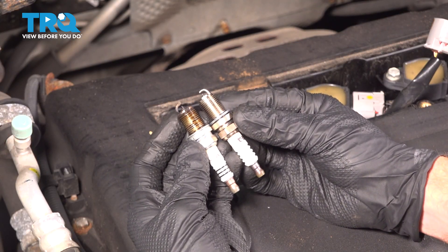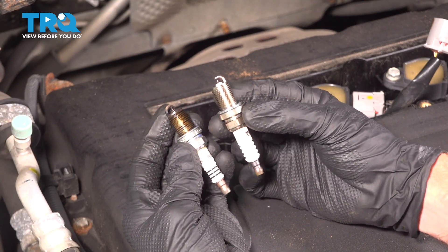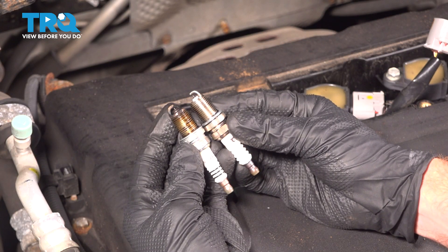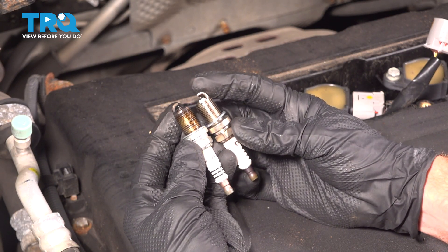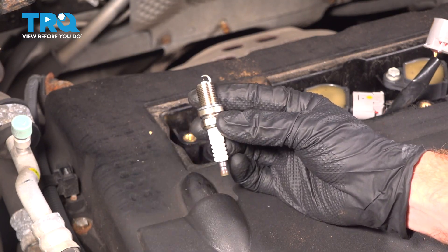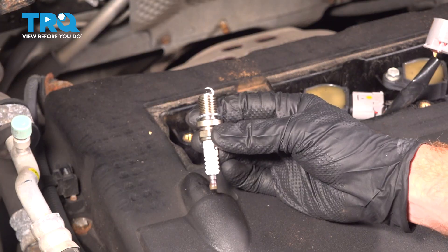Now we need to do a quick comparison of the original spark plug to our brand new one. We want to make sure the threaded portion is the exact same length. Also make sure that the ground strap along this area hasn't been peened over or damaged in any way. Assuming it looks good, let's continue on with our installation.